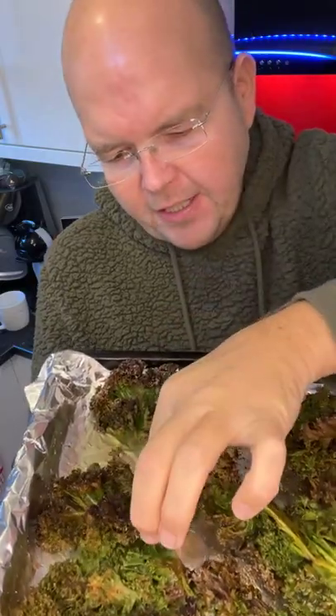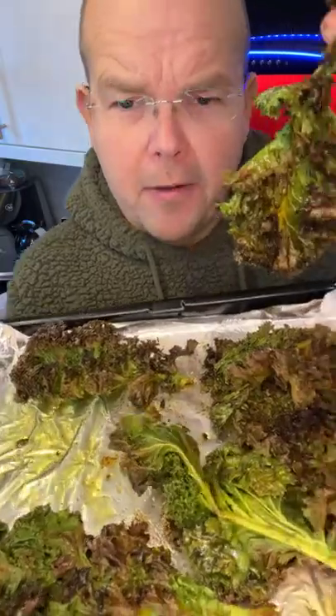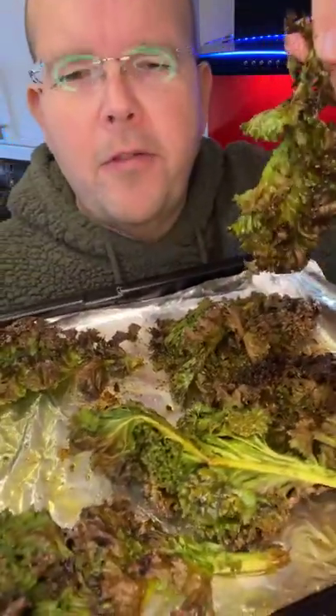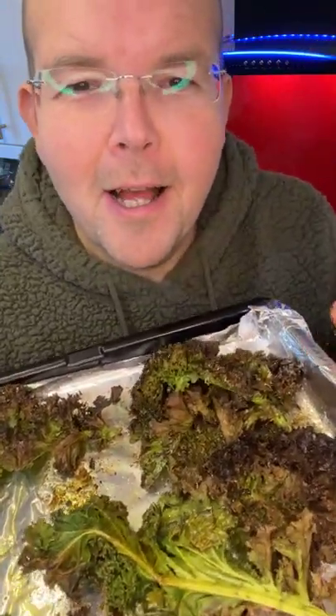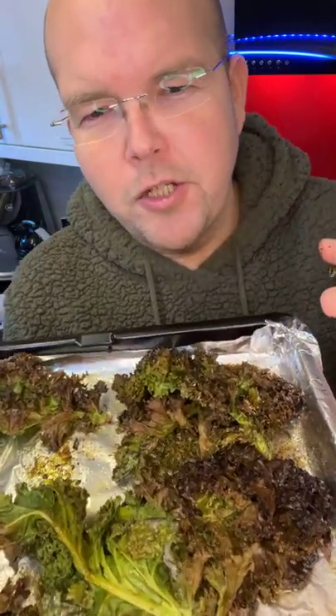That is your kale crisp. You can have it as a snack or you can have it as an accompaniment with a meal. So healthy — super healthy — and also tasty. And that is it guys. For more of my tips click subscribe on my YouTube channel which is youtube.com/jodybunting.